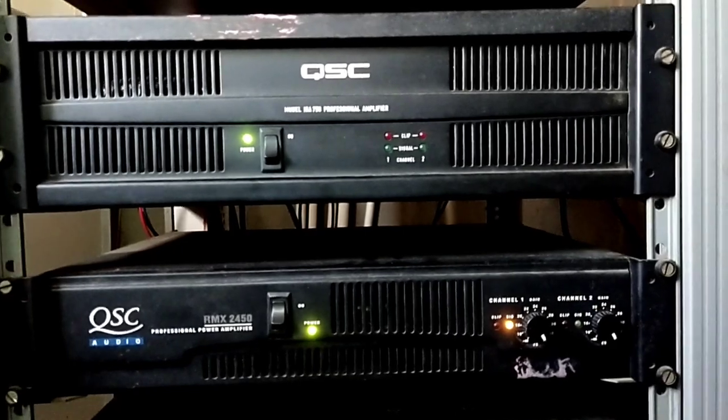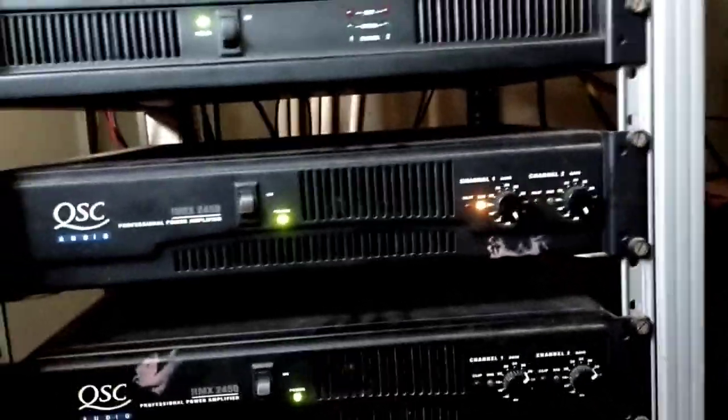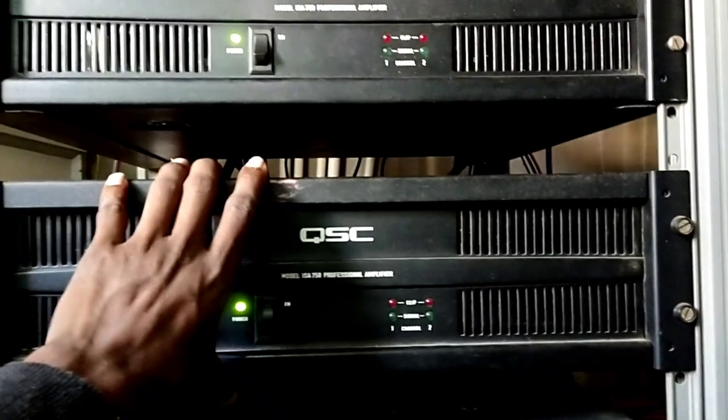This is the subwoofer for surrounding sound. Here is the starting base amplifier. Back side, left and right. Center amplifier.